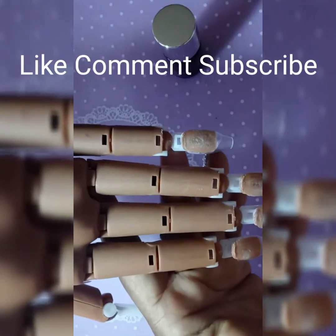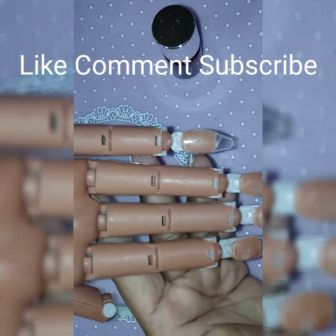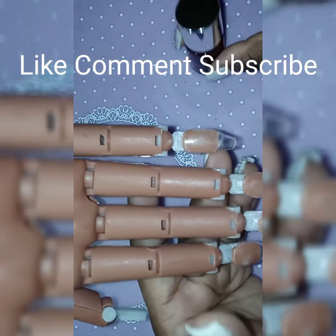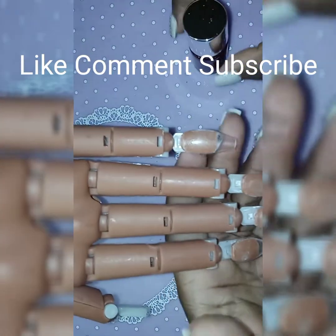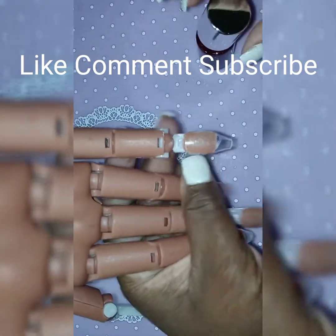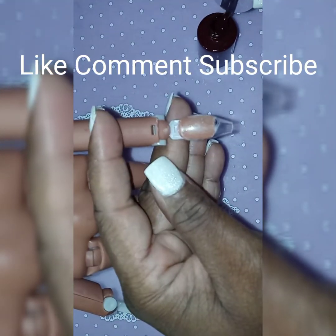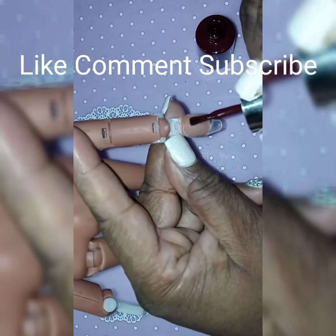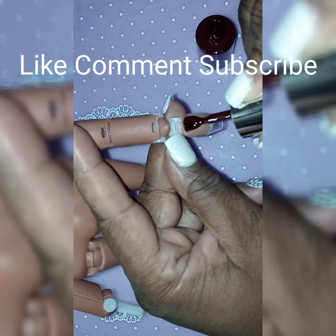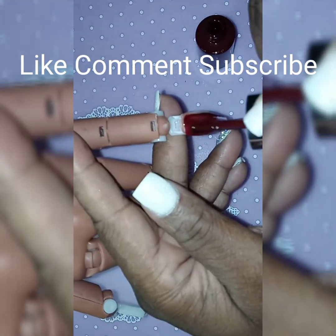Hi guys, I'm back with another video. In this video I will be trying the gel solution that was given to me by my YouTube sister. I was waiting on her to show me but I have looked at some videos and I'm gonna try it out myself.